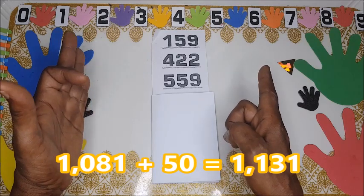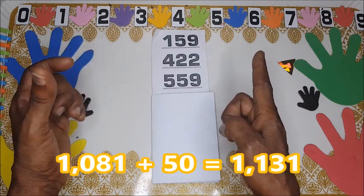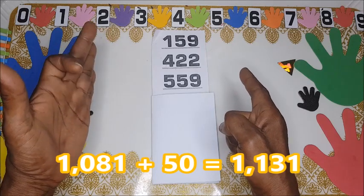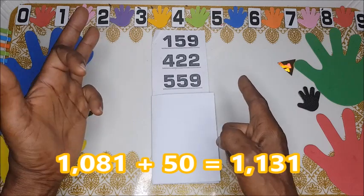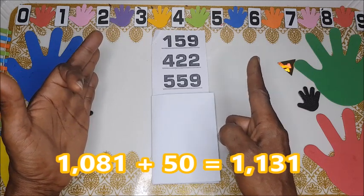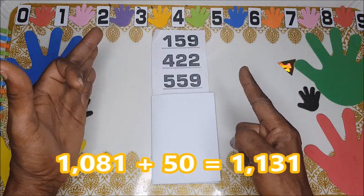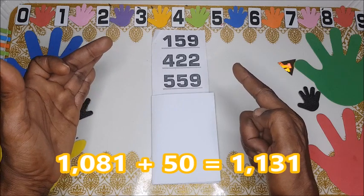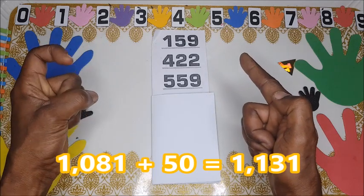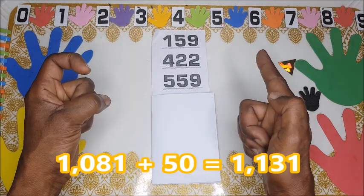We have added ten, so here is already ninety. Ninety is indicating we have bent fingers here. This is one thousand, one thousand and eighty, the little finger is bent — eighty-one plus fifty equals ninety. We fold here and here will be twenty — the thumb is attached, meaning it's one hundred. One hundred, then twenty, twenty.